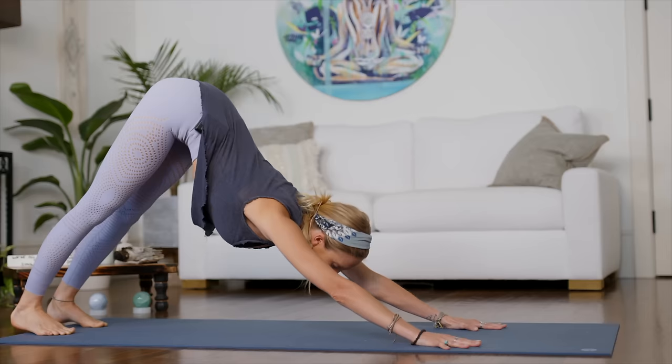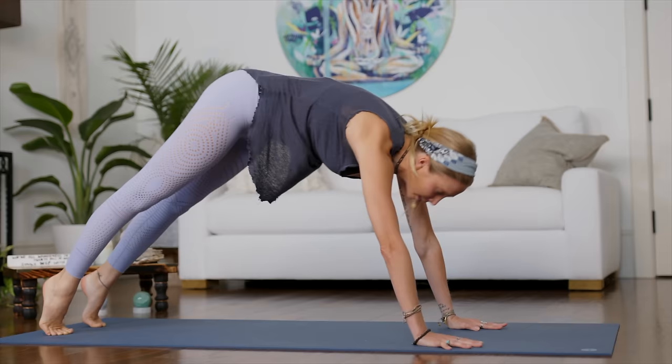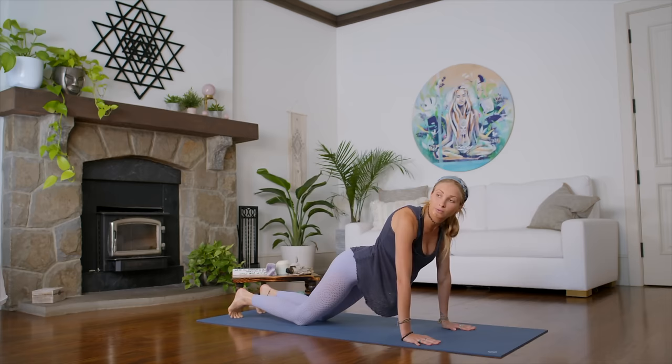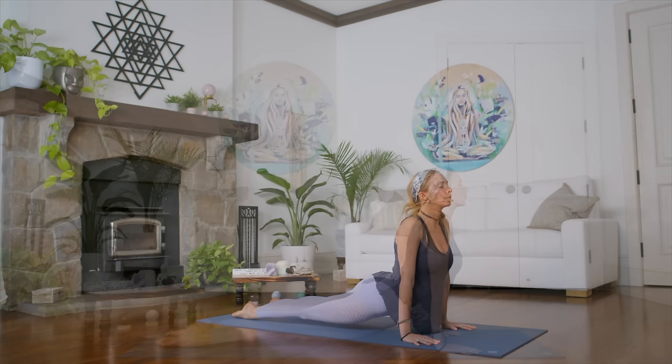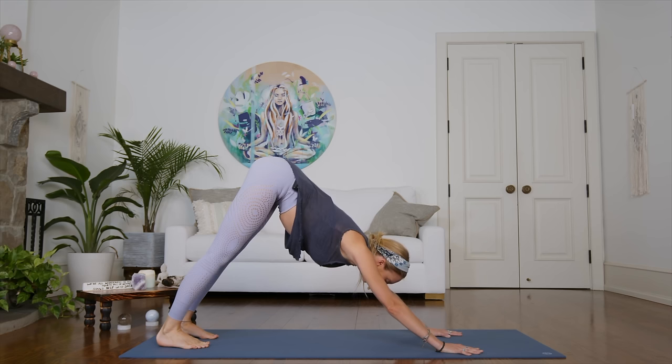Moving and flowing with the breath, coming forward and back. Inhale, come through into plank. Exhale, back. One more time — inhale, come through into plank, then Chaturanga Dandasana, or drop your knees to the floor for modification. Releasing the toes — inhale, opening into your upward facing dog. And then exhale, press release into your downward facing dog. Take a deep breath in, exhale, let it all go. Let everything go.